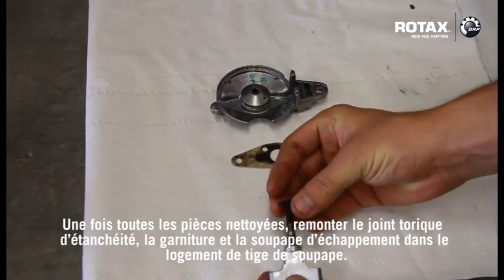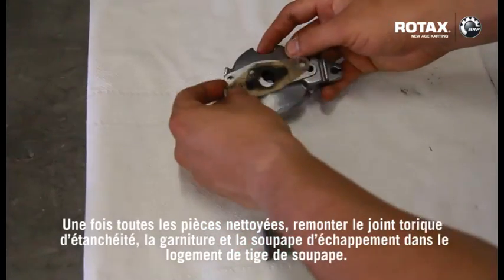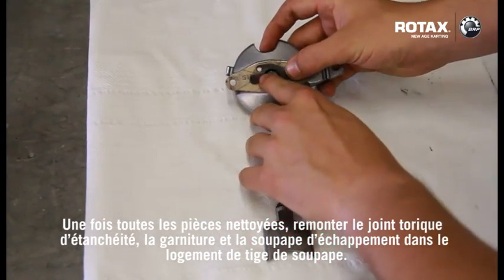When all components have been cleaned, refit o-ring, the gasket and the exhaust valve to the valve rod housing.